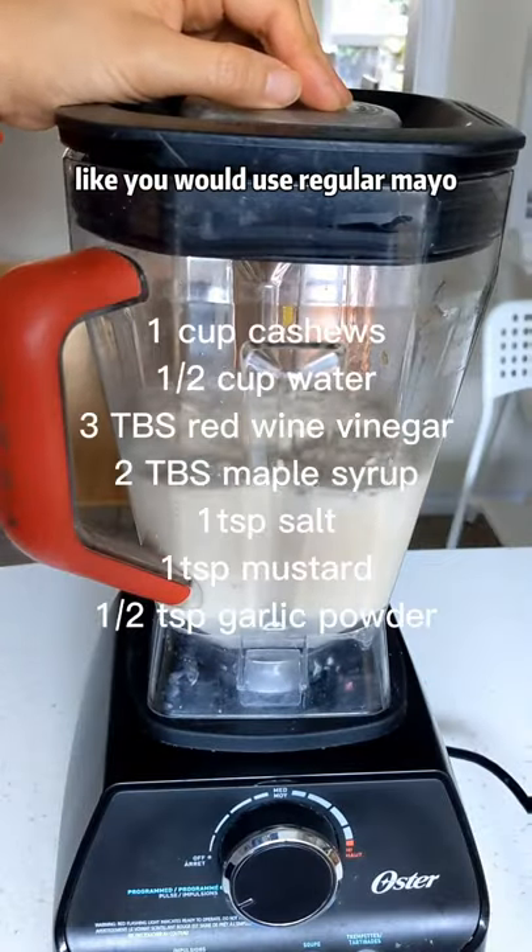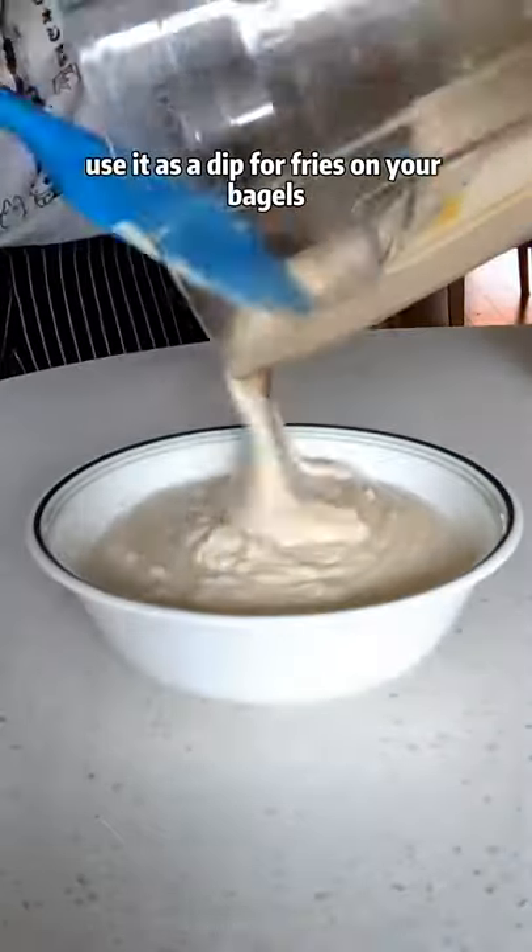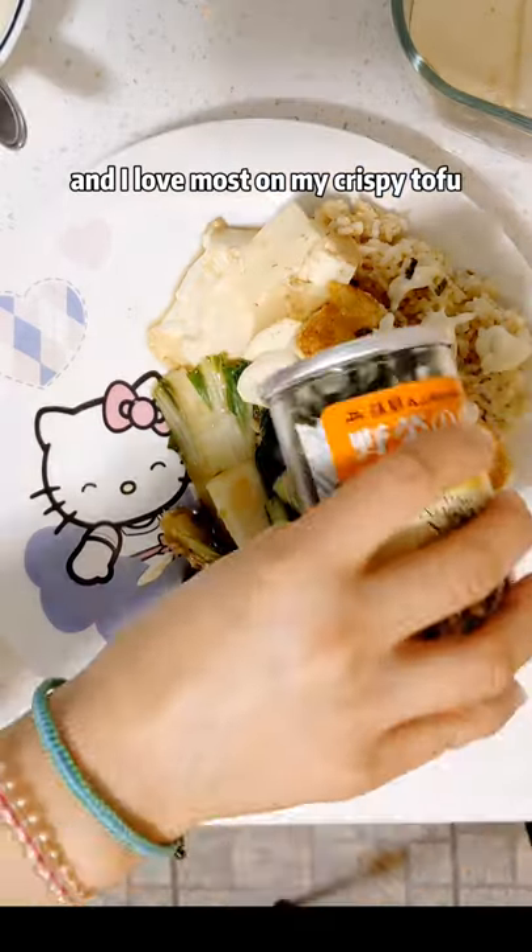You could use this sauce like you would use regular mayo. It has this lovely creamy texture. Use it as a dip for fries, on your bagels, and I love most on my crispy tofu.